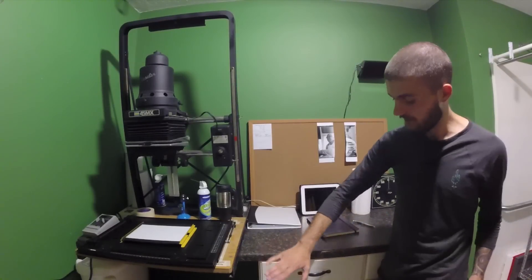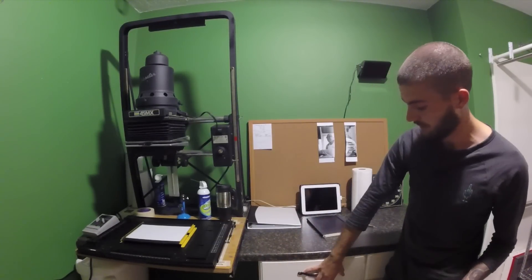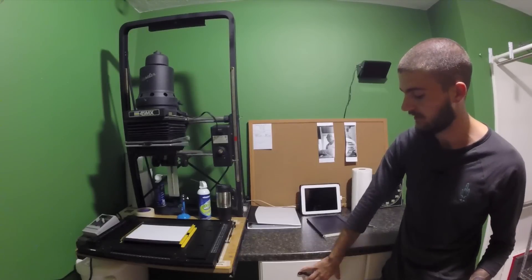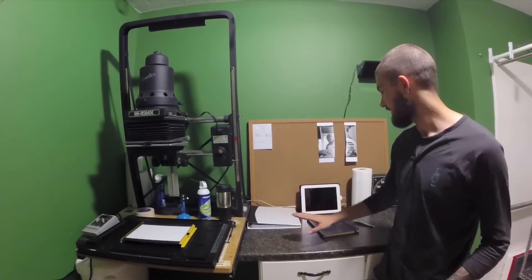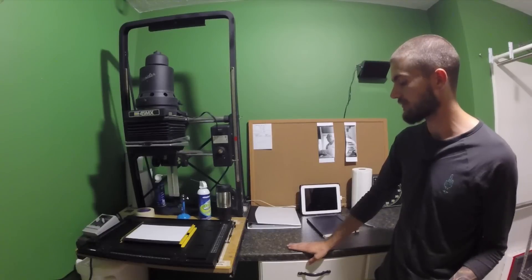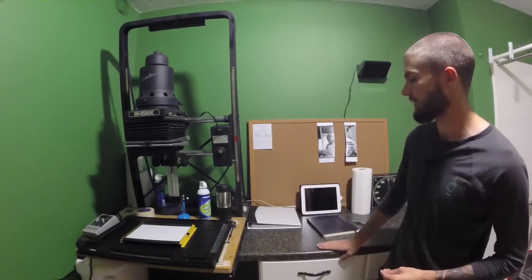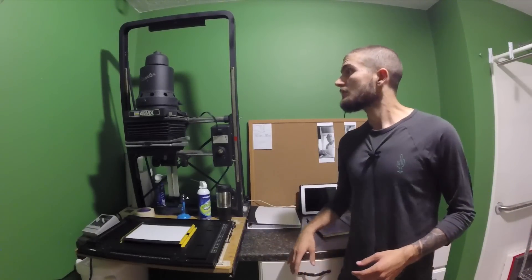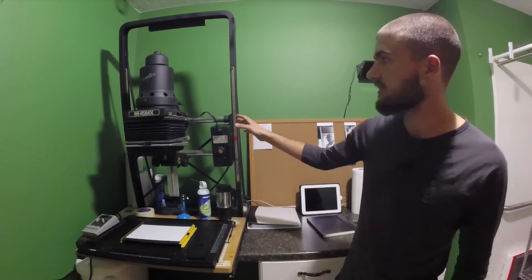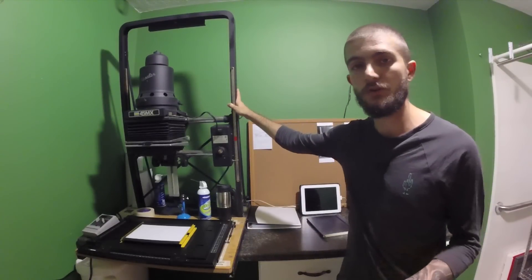This way it's all perfectly set up, ready to go at any time, and it stays out of the way of the other bathrooms. Over here is a cabinet I brought in to store all my chemicals and paper. The countertop was also left over, so I set it up on the wall to have plenty of workspace and somewhere to put the enlarger.